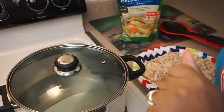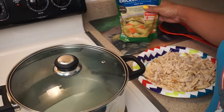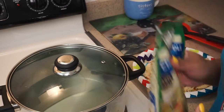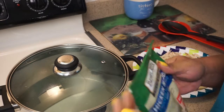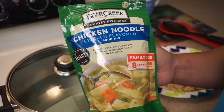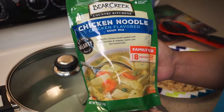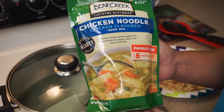Hey everybody, welcome back to my channel Family Food and Fun. Today we are going to make some soup — it's cold outside, y'all, it's about that time. We're gonna make this Bear Creek soup starter mix. My mom told me about this and said it was real good, so I'm gonna give it a try.